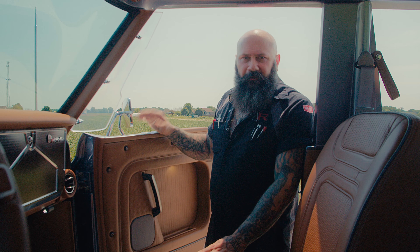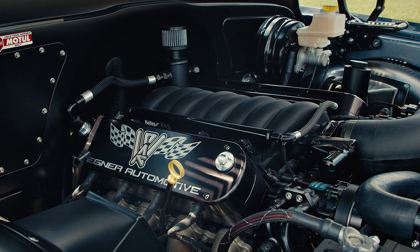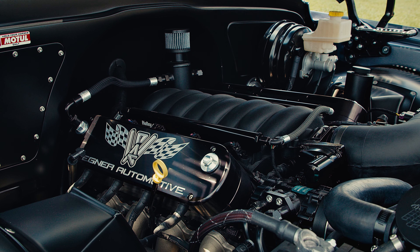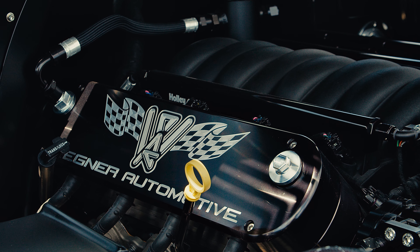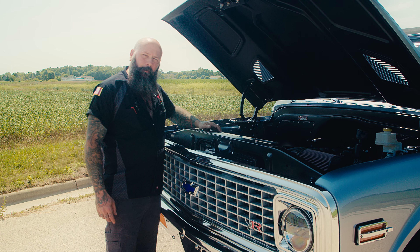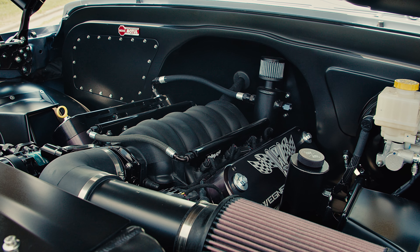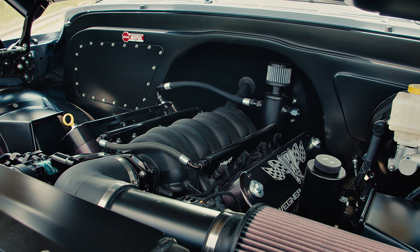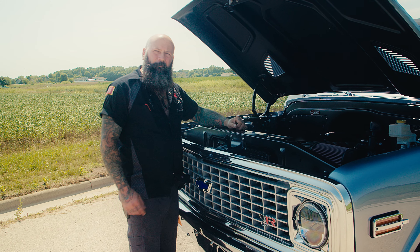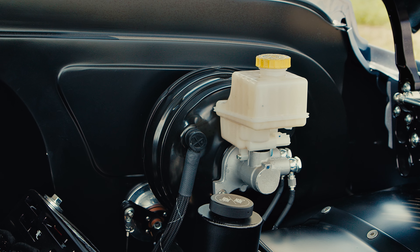Under the hood on this K5 we've got a Wagner LS3 pushing about 465 horsepower — it's really going to move this Blazer down the road. We've got Wagner valve covers, and we spent a lot of time on the firewall and wheel tubs. Normally that lip in the back just drops off and returns to the firewall, but we like to smooth that out and close it off, so we cut away the factory section and massaged it back to the firewall. We've got a booster and master cylinder mounted to the firewall.